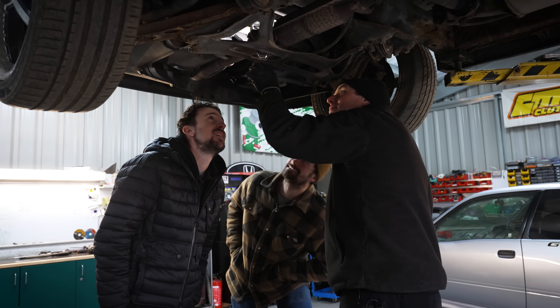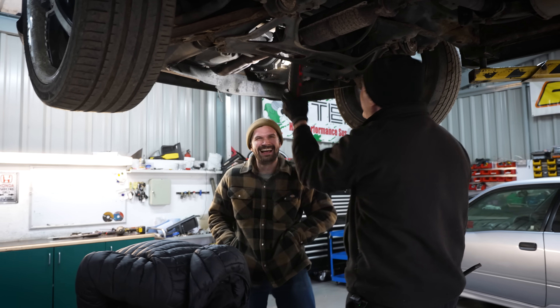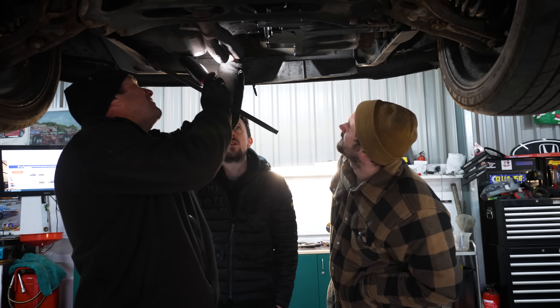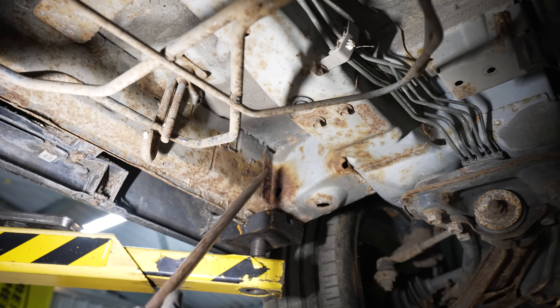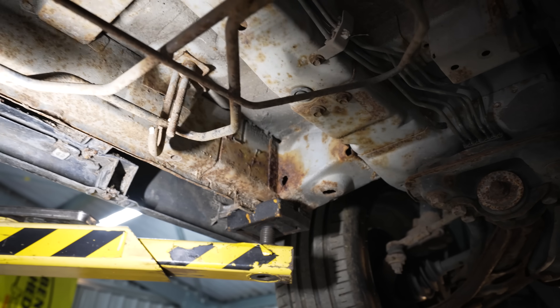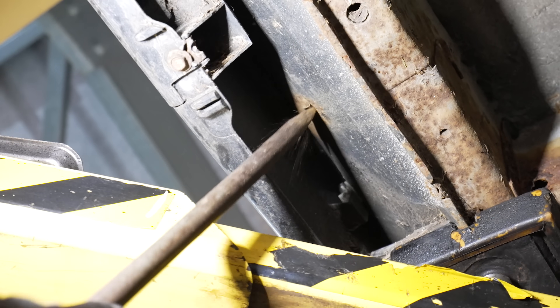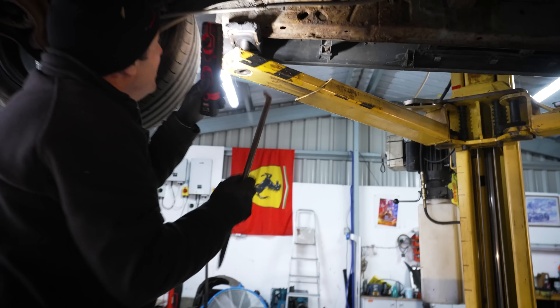It's got a new alternator on it though. There's your oil leak running down the front and under the engine. When you say 'your' it fills me with dread. It might just need new gaskets on there. That bit's okay. This is the good side. The other side was potentially worse. Yeah, so it needs a seal. It definitely does now.